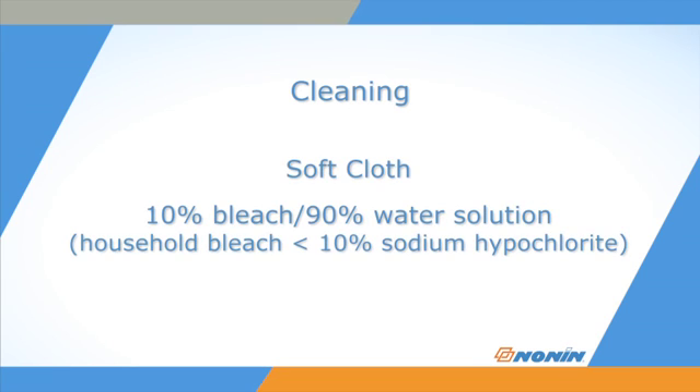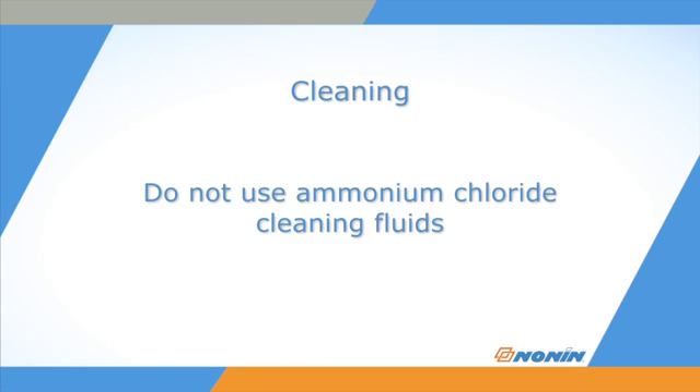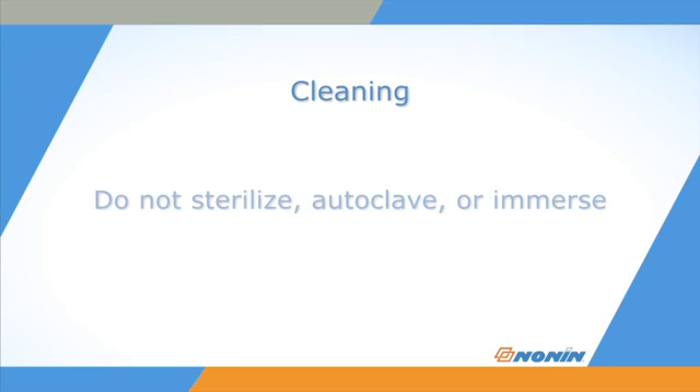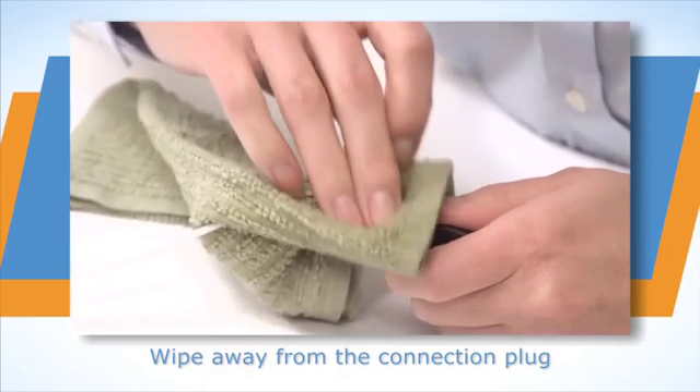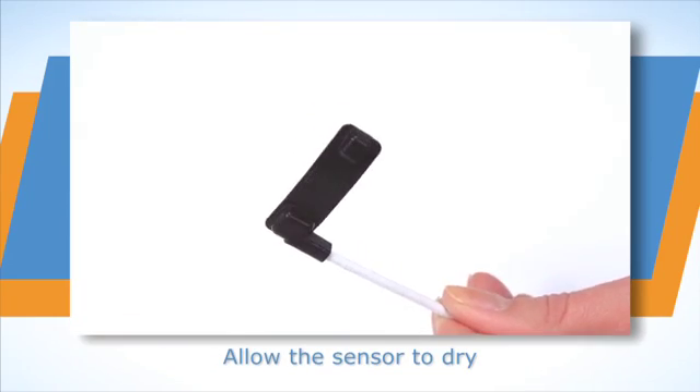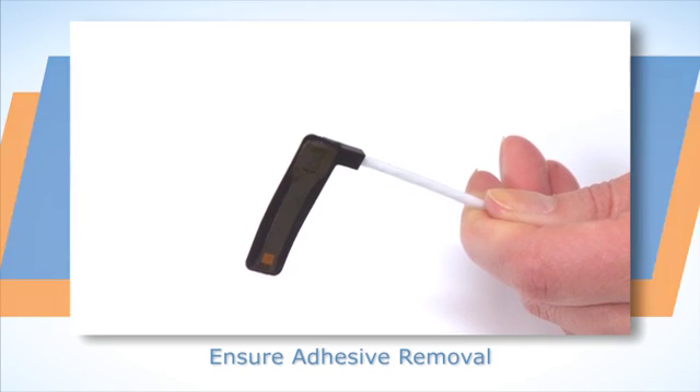To clean, wipe all patient contact surfaces of the sensor with a soft cloth dampened with a 10% bleach solution. Do not use caustic or ammonium chloride-based cleaners, which may damage the sensor elements. Do not sterilize, autoclave, or immerse the sensor in liquid of any kind. Do not pour or spray any liquids onto the sensor. Wipe away from the plug on the cable toward the sensor. Allow the sensor to completely dry and check that all adhesive from the previous use has been removed before the next application.